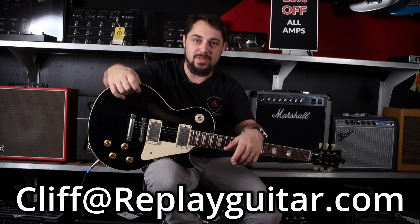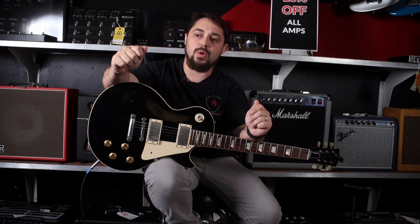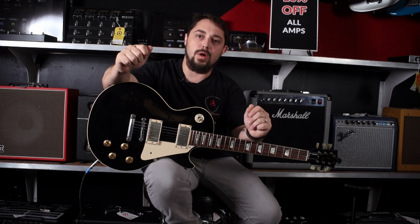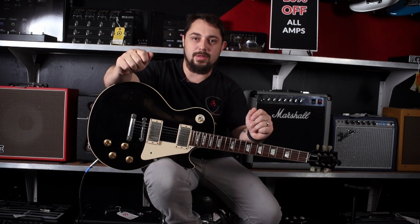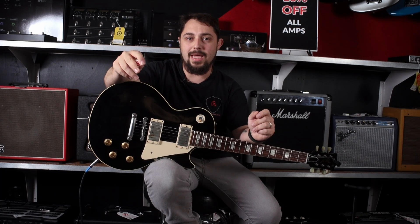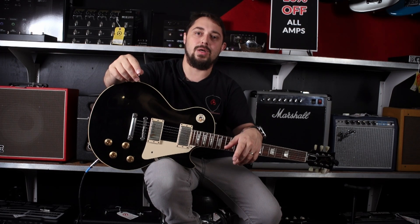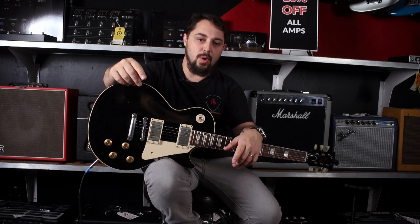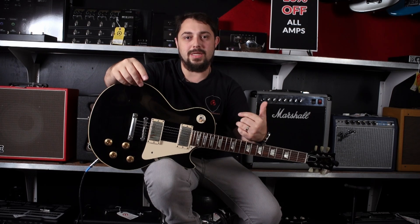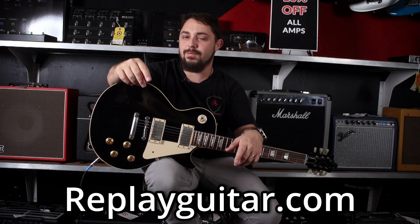We have a really great time here showing off guitars and bringing guitars to you. Be sure to like and subscribe to our YouTube channel as it helps us out tremendously. Please follow us on Instagram — our handle is replaygx — we're always posting really cool stuff there. If you are in the Tampa area, come on in and check this out for yourself, or go to our website replayguitar.com where you can see a full list of all of our inventory.